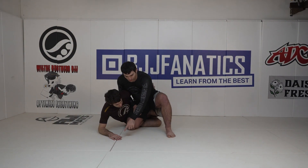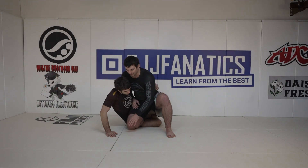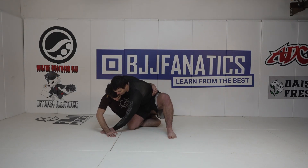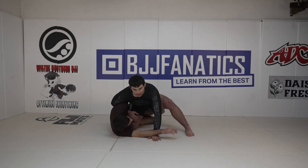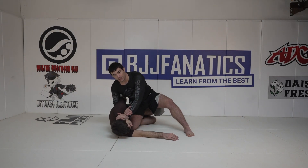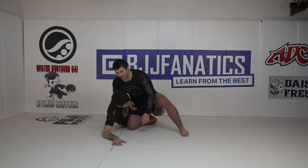If Bird's hand is close to me — especially if he's posting on his hand rather than his forearm — I'm going to come down and chop his hand out, which puts him down really well. I can post my hand on the mat and lean on him. I won't have a super shallow whizzer for now, but I can go back to hand on the head and keep him down.